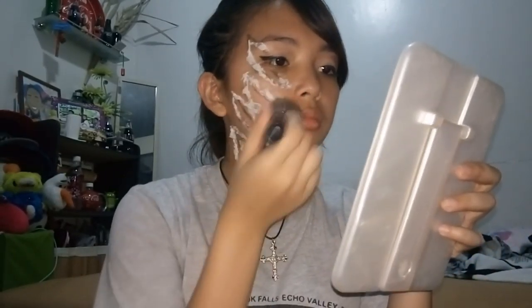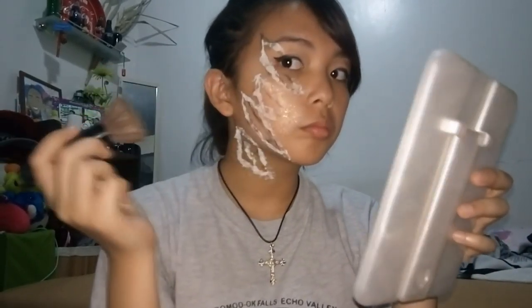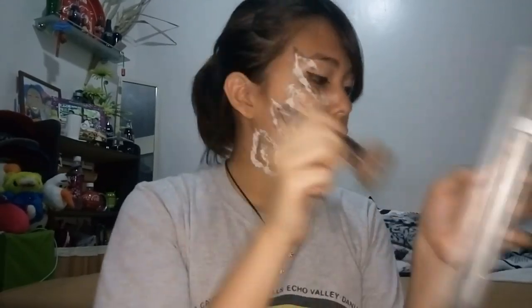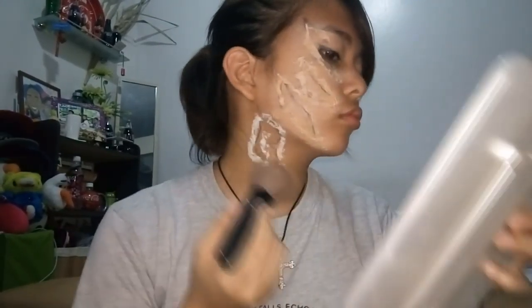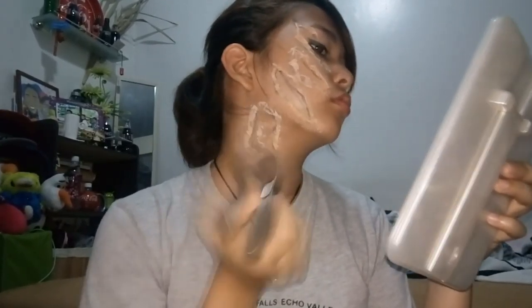Using my concealer — I know it's lighter than my skin tone, I bought it years ago — I'm dabbing it onto all of the white parts on the scabs to cover them up, because I'm not Casper. My skin is actually tanner than this concealer. Just cover up all of those white bits and you're good.